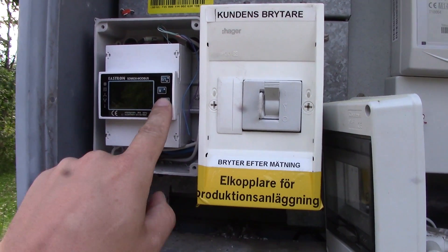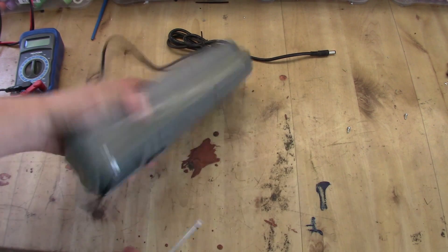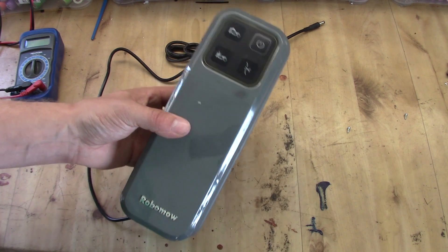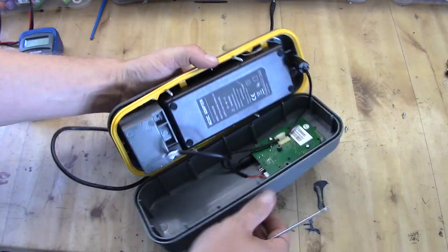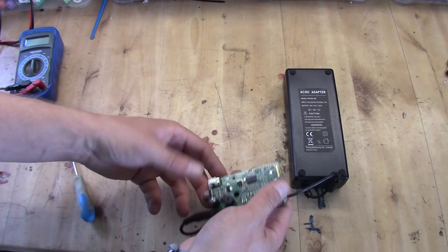It's totally dead and does not want to wake up. We have the device here and to start investigating what's going on we need to open it up. Currently when I power this up, nothing happens — it's dead.